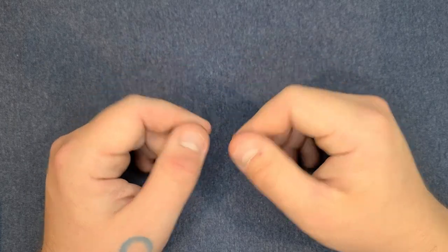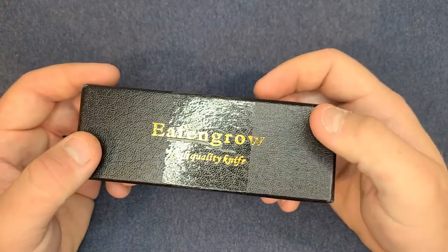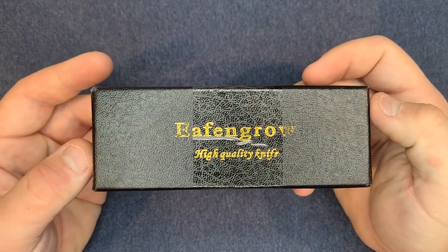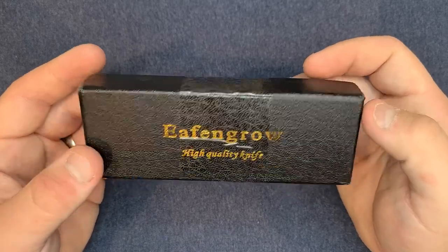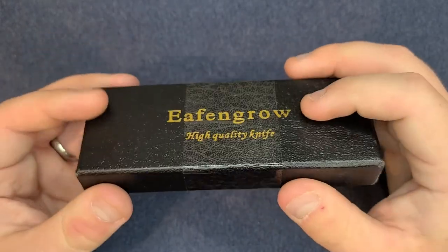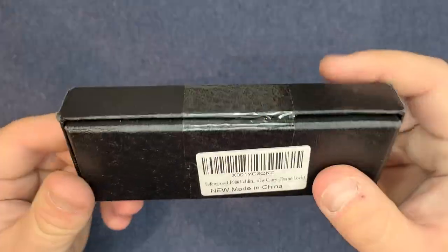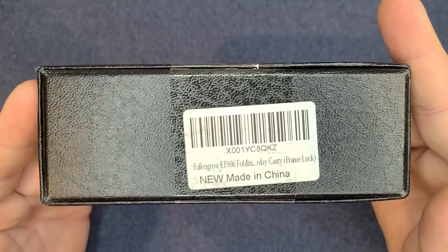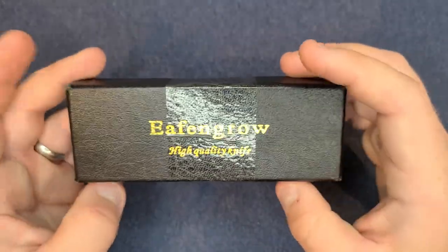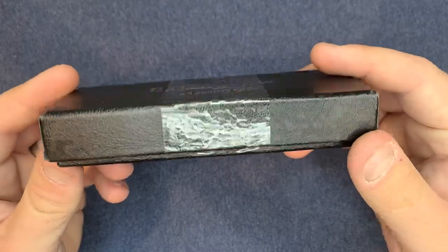It's not that it's some super special knife, it's just something cool about it. First off, let me show you the packaging. As you can see, Evengrip — high quality knife — their packaging leaves a little bit to be desired. It's just a cardboard box with a fake suede coating on it, and there's your sticker: yes, made in China. Every Evengrip knife I've ever gotten came in basically the same box, just a different size.